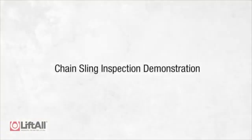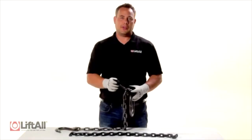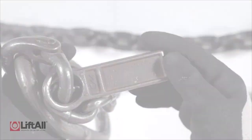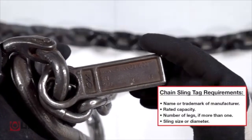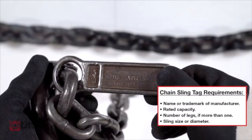Now that we've explained the proper sling inspection schedule, let's review some of the specific signs of damage you should be looking for that could indicate a severe reduction to the integrity of the sling. When I begin the chain sling inspection process, I first look at the tag — is it legible, does it contain all the required information, and can I read its serial number? If so, I move on with the inspection.